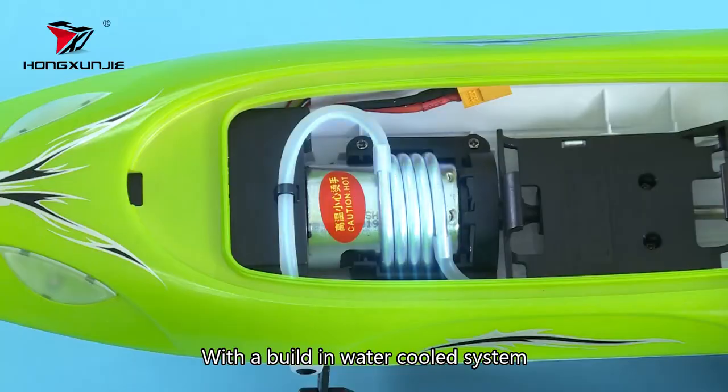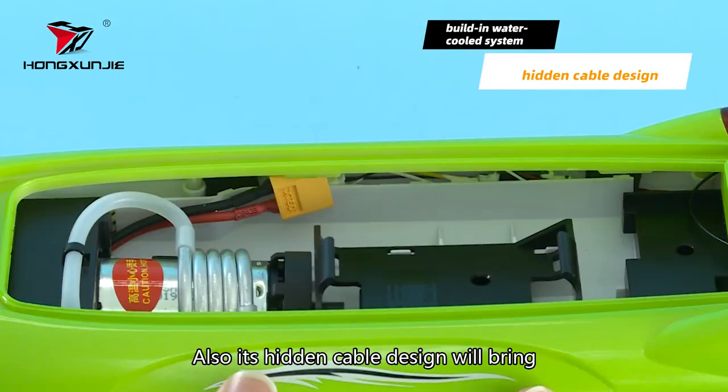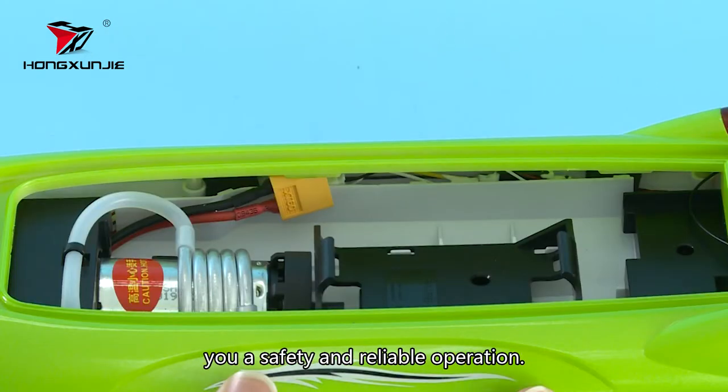With the built-in water cool system, our HJ809 ensures a continuous power system. Also, its hidden cable design will bring you a safe and reliable operation.